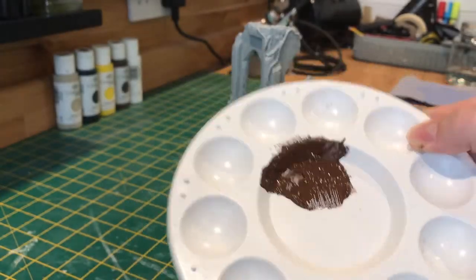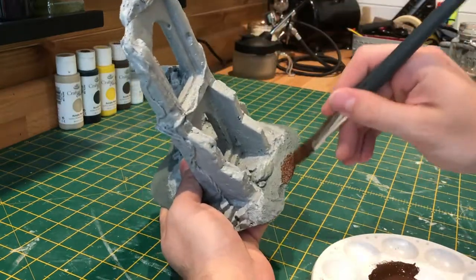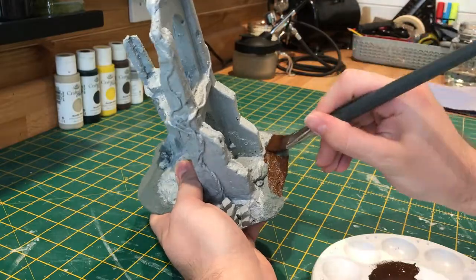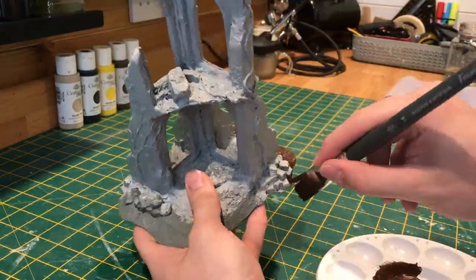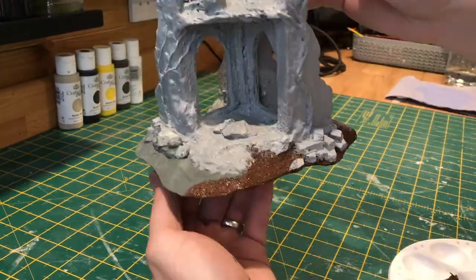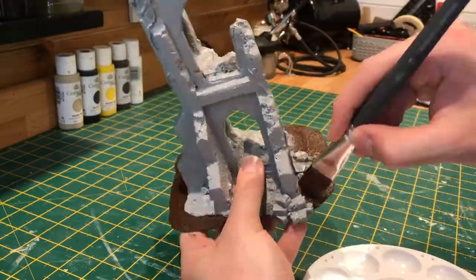Now for the base, all I'm using is a burnt umber colour straight out of the pot, making sure to be careful when I get closer to all the stone work. You may find that you go over some of the smaller rocks on the base, but we'll be picking them out in the next step.